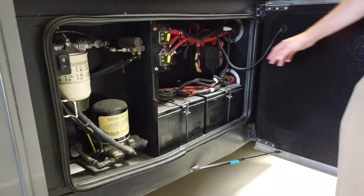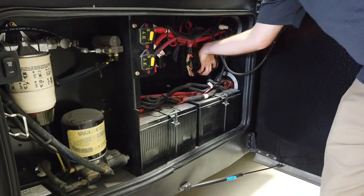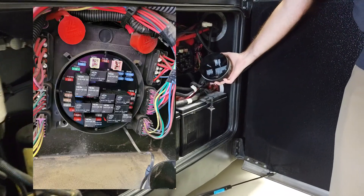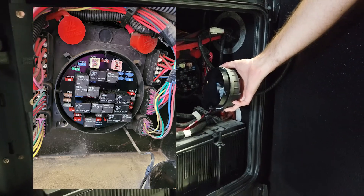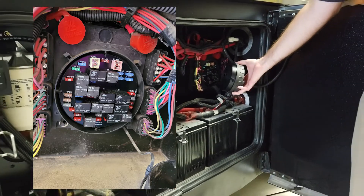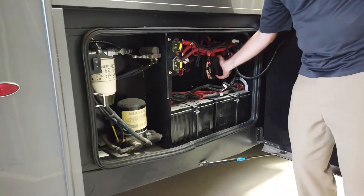A couple other things in here: there's this fuse panel right here. It is a quarter turn and the panel just comes off — it's labeled on the inside. This is where you would find anything for a trailer, so your brake lights, turn signals, and that for a trailer. Also, the tow brake fuse is in that compartment as well.